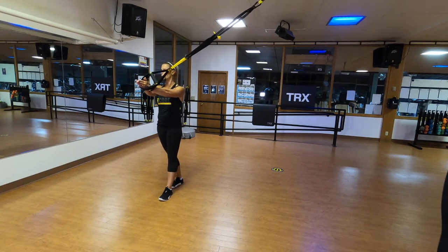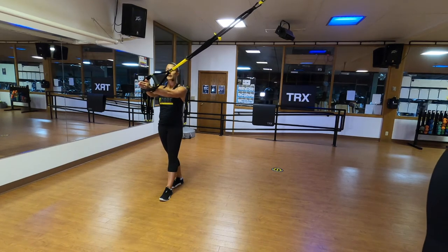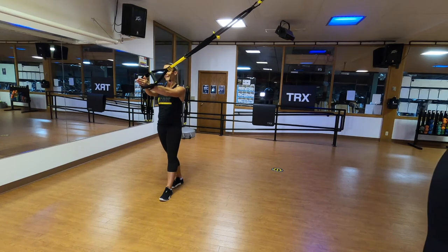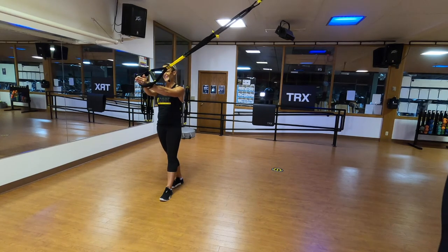Pull it really hard. Shoulder blades in your back pockets, butt cheeks tight. Pressing my right hand out and my left hand in. Checking sideways in the mirror to make sure my body's still in that nice straight line, and pulling — trying to rip that anchor out of the ceiling. See if you can break your straps; if you break your straps doing this, send me an email with proof and I'll send you a new TRX suspension trainer.